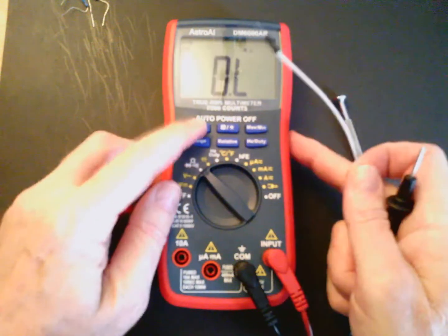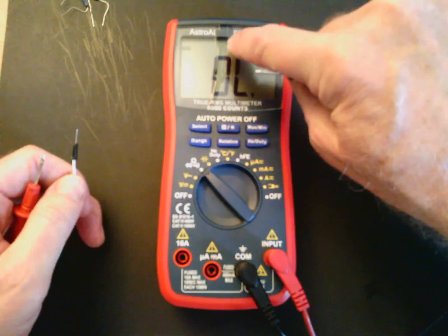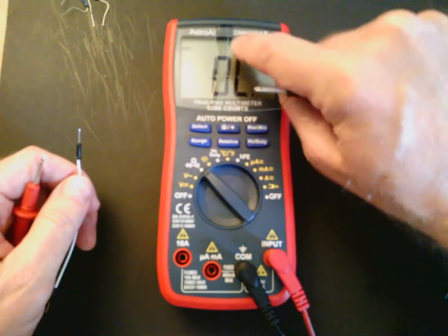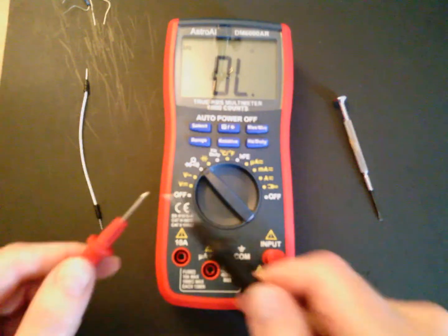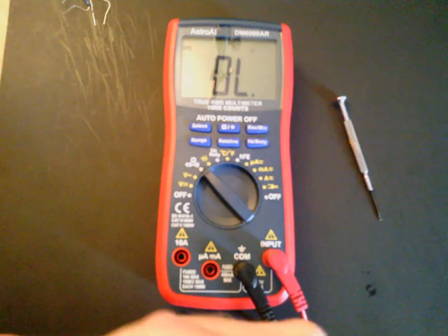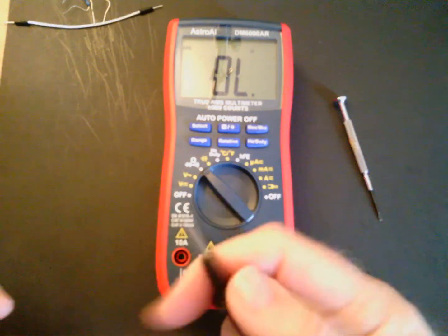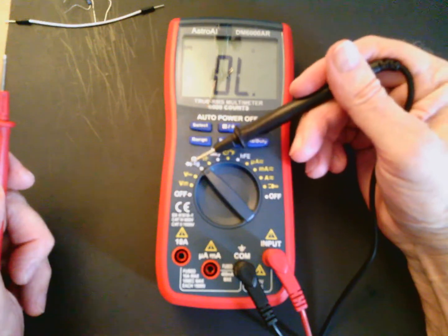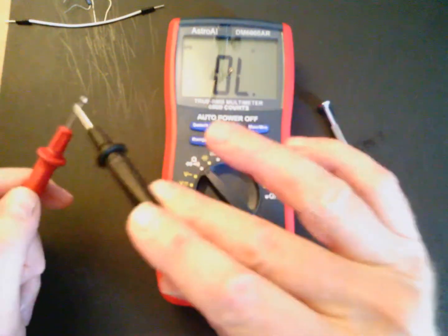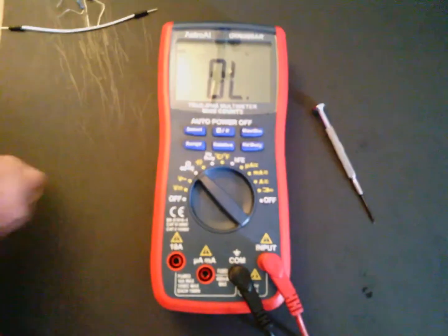I'd like to put this on a continuity test — when you push the select button you get a speaker icon displayed. When you touch two connected points you get an audible sound. If you're checking continuity of a wire or a fuse, I would select this audio tone measurement to give you that audio beep for continuity.